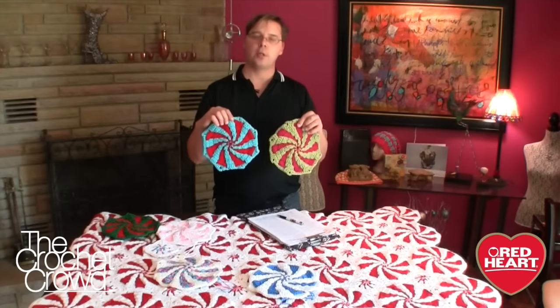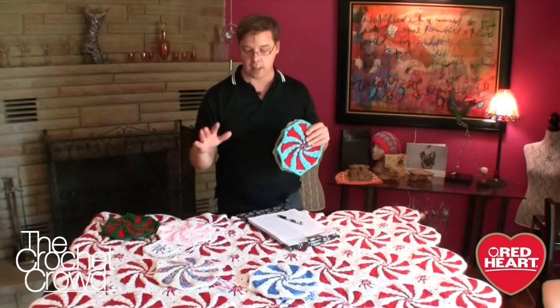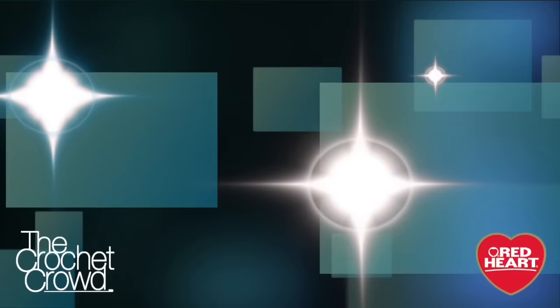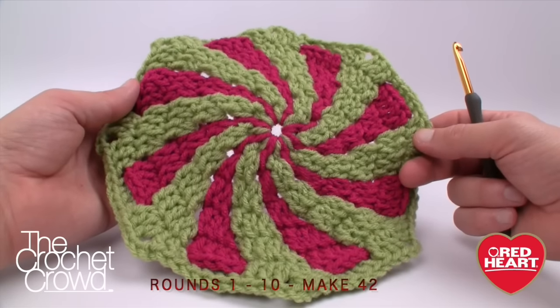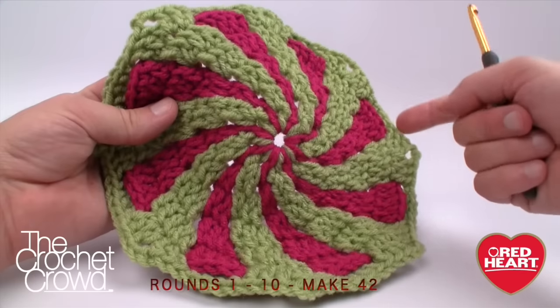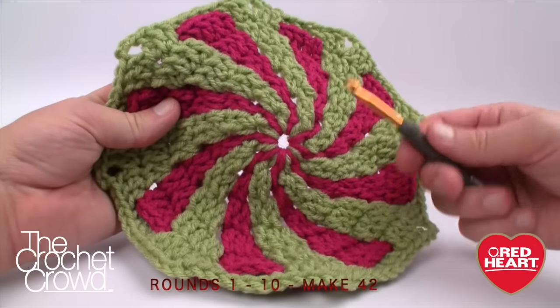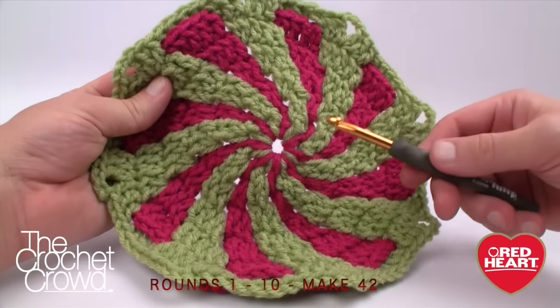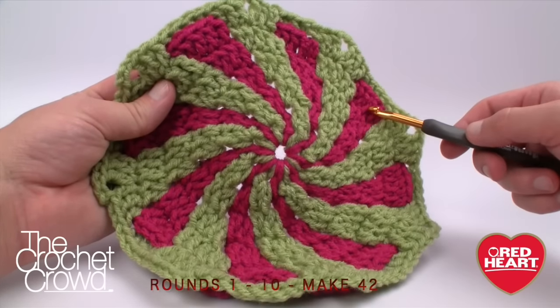We're going to start the tutorial by doing rounds 1 to 10, which are the same across the board, then dive into the endings of all six, and at the very end work on the small motif. Rounds 1 through 10 count for all 42 versions — the only difference is that round 11 will have a different edging. When choosing your two colors, color A is the exterior dominant color and color B is the accent color, so decide which will be dominant.